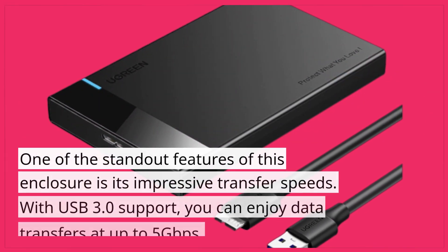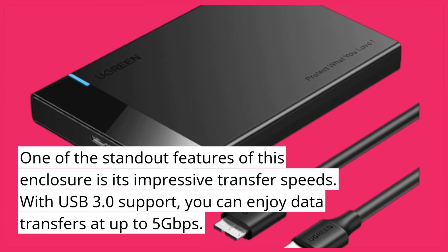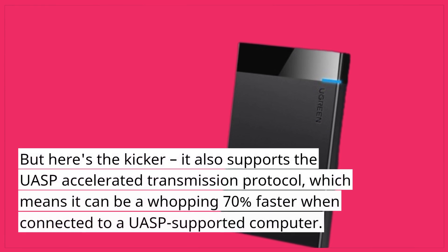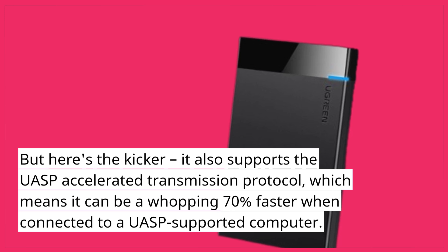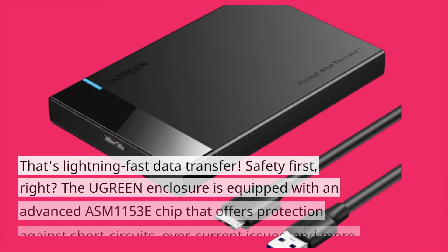One of the standout features of this enclosure is its impressive transfer speeds. With USB 3.0 support, you can enjoy data transfers at up to 5 gigabits per second. But here's the kicker — it also supports the UASP accelerated transmission protocol, which means it can be a whopping 70% faster when connected to a UASP-supported computer. That's lightning-fast data transfer.